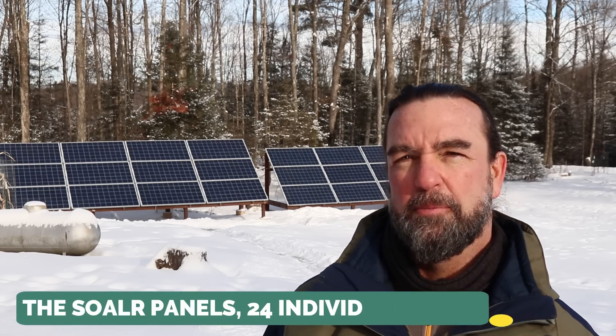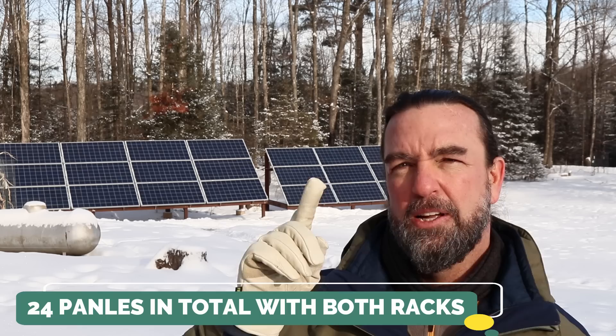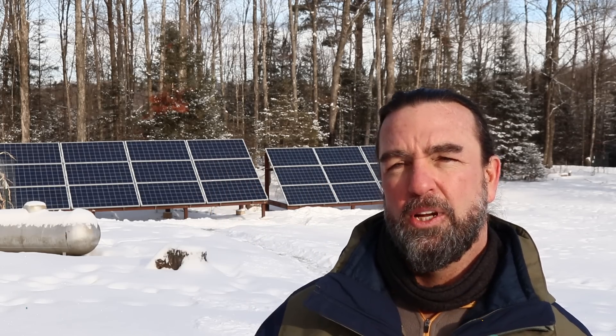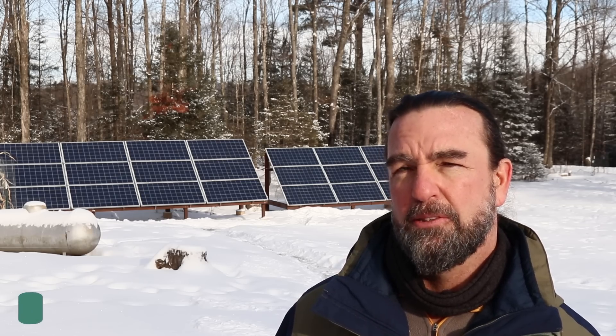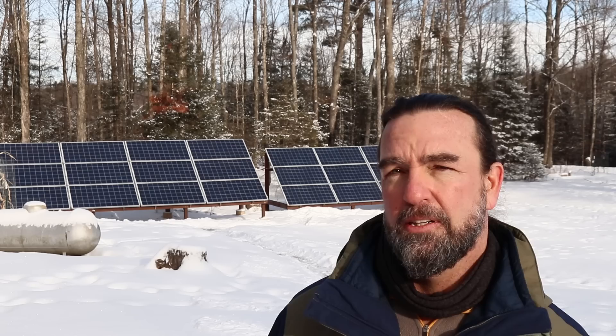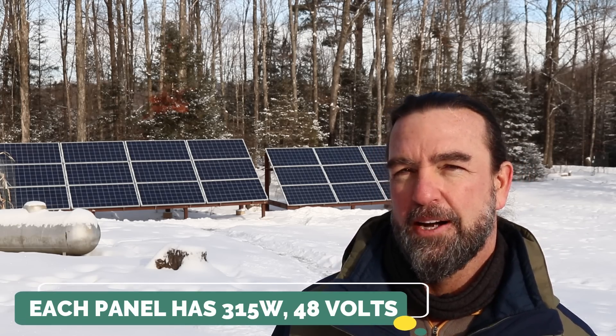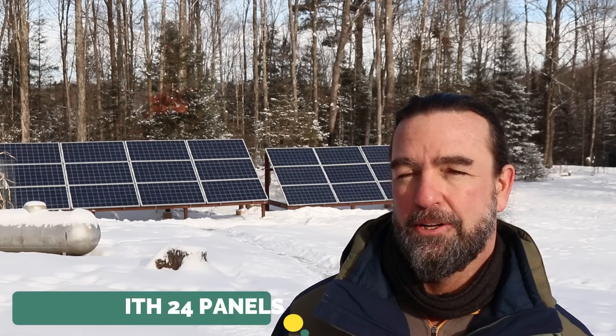First up, we'll be talking about the solar panels themselves. Behind me there are 24 solar panels in total, divided up onto two different mounting racks — 12 panels on each rack, feeding 240 volts back into the inverters. If you purchase in bulk you get a better deal, and in this case I bought a pallet of 25 panels from Ian at watts247.com. I paid $2,000 for 25 panels — they are 315-watt monocrystalline 48-volt panels, with 24 of them installed.